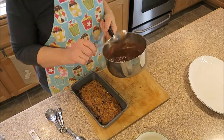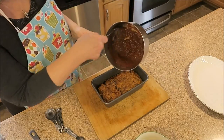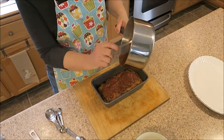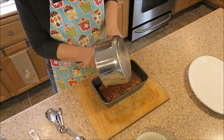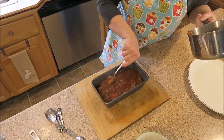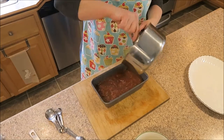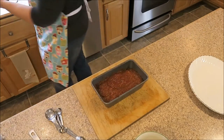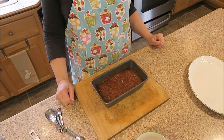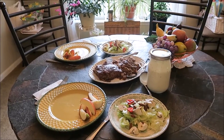That pan is hot — I'll go ahead and pour this over it. It's just supposed to sit for a few minutes, and then it says to enjoy. I'll let it sit for a few minutes and let you know how it tastes.